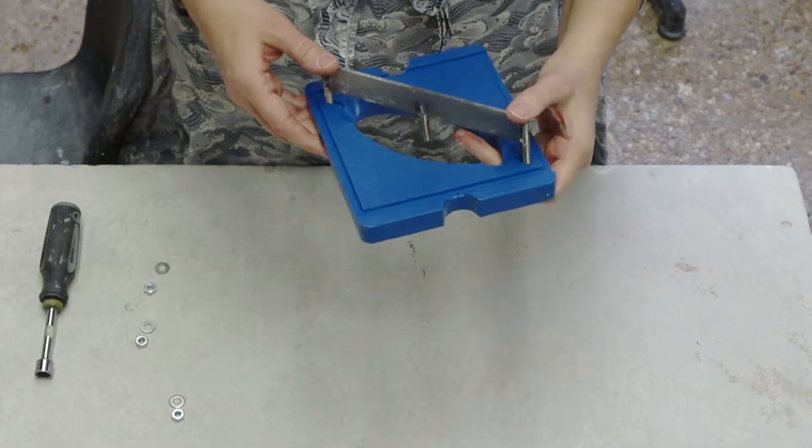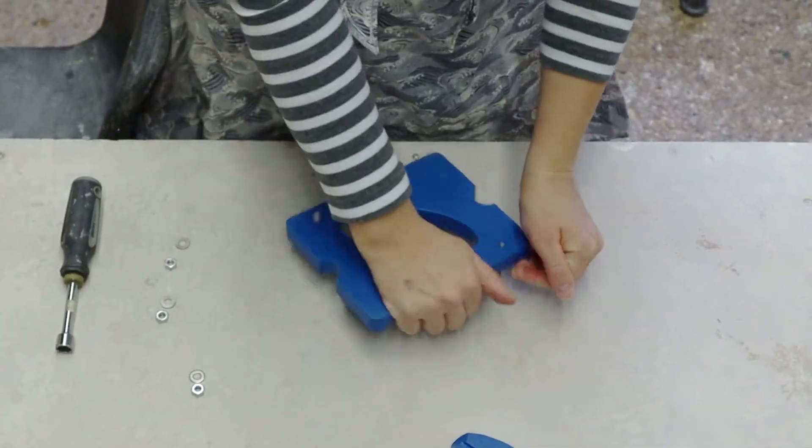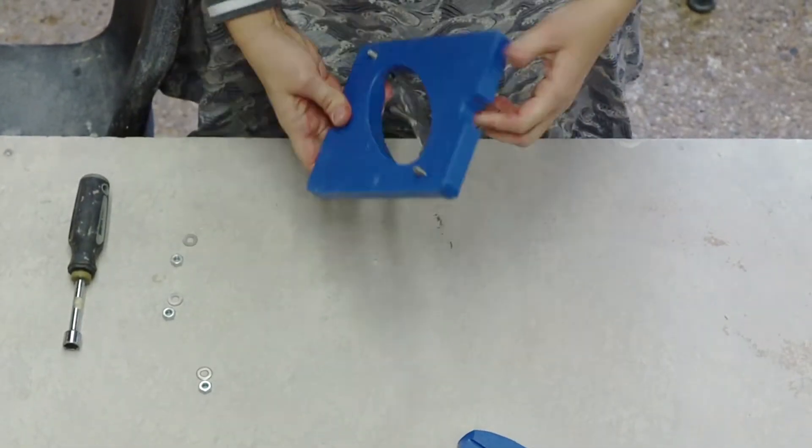The extruder comes with a large variety of die that allow you to make many different forms. You can create hollow die by using the center brace attachment. In this demonstration, we'll show you how to make hollow forms, but if you wanted to create solid forms, simply leave off the center brace.